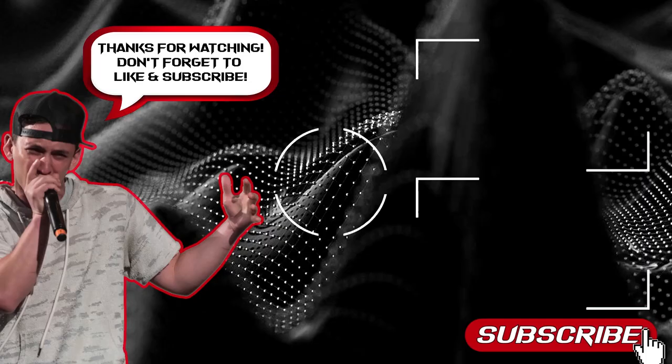That's about it! If you enjoyed this tutorial, smash that like button and I'll see you in the next video — like and subscribe!